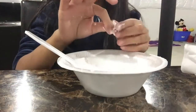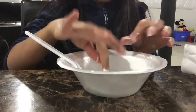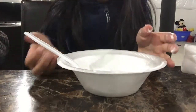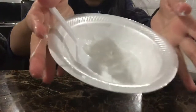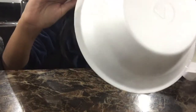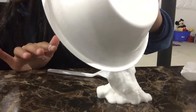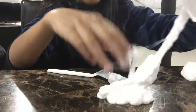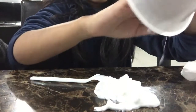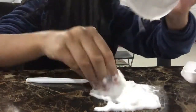Alright guys, I added a little bit of activator and it's looking pretty nice — good texture, but very sticky. I think I'll add a little bit more activator, but I still want it to stay a little sticky for the kinetic sand. I'm going to empty it onto the table so I can see it all and it'll be easier to work with. My hands feel like they've been put inside glue, even though this is glue with activator!